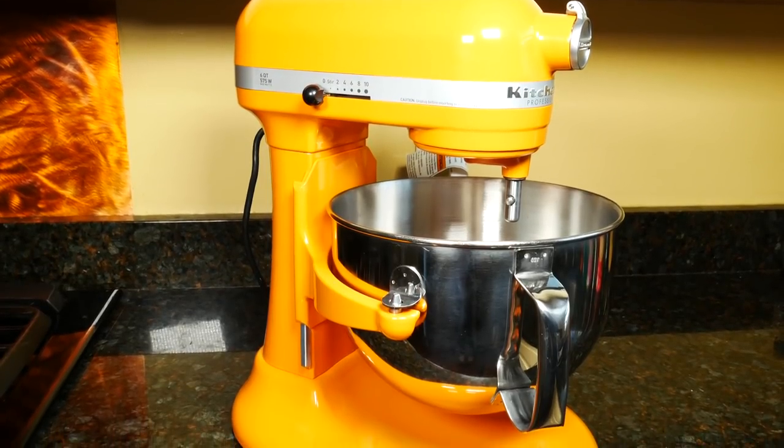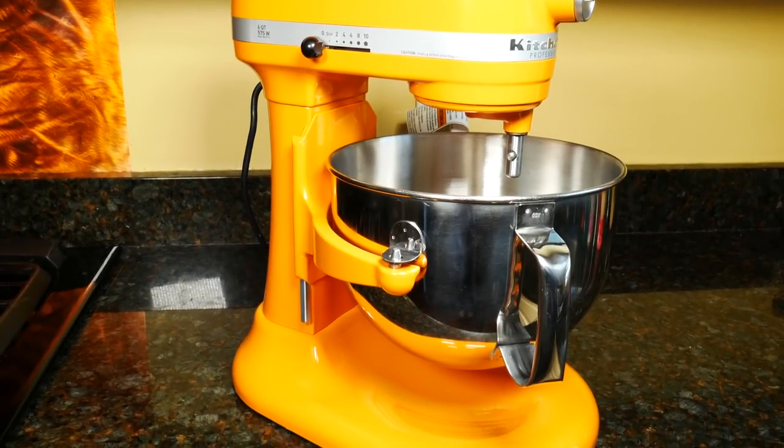Hi guys. Today I'm reviewing the KitchenAid 6-Quart Professional 600 Stand Mixer.